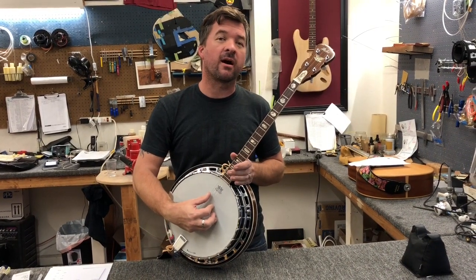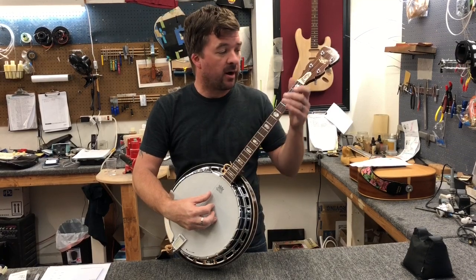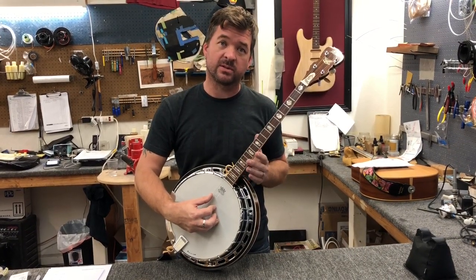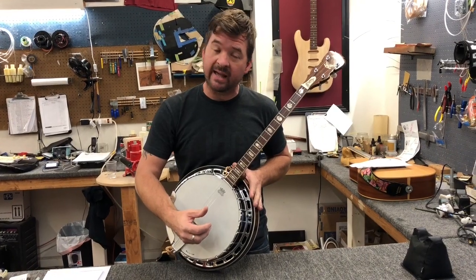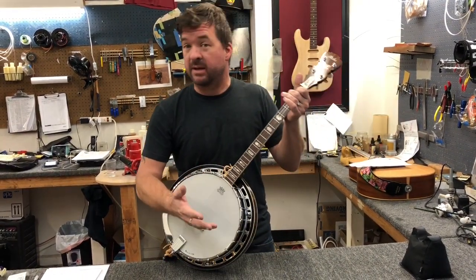Hey, this is James Head with James Head Guitar. I had a customer bring in a tenor banjo that he wanted me to install strings on so that he was able to tune it just like a ukulele — GCEA. We've done it. There are a lot of people out there naysaying that it can't be done, and there are people saying that it can be done.